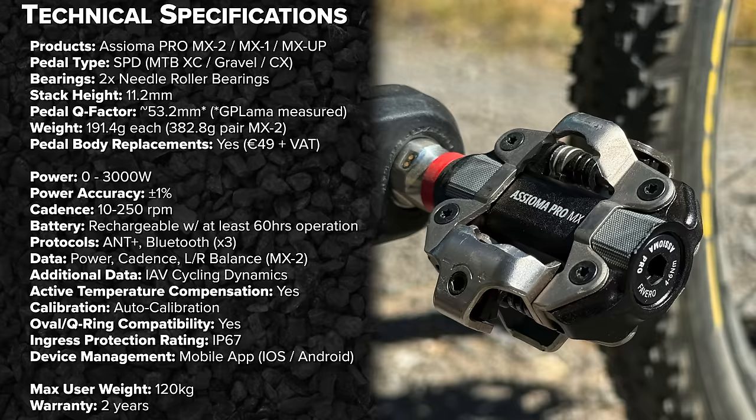Diving deeper into the technical specifications: there are three offerings announced today. The MX2 is the dual-sided power meter pedal, the MX1 is single-sided, and the MX Up is the upgrade kit for the MX1 bringing it up to MX2 dual-sided. The pedal type is SPD, suitable for mountain bike, cross country, gravel, and cyclocross.